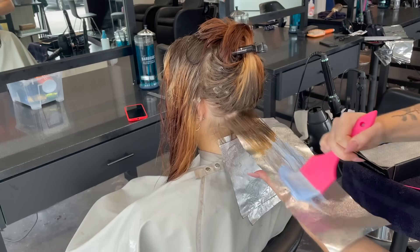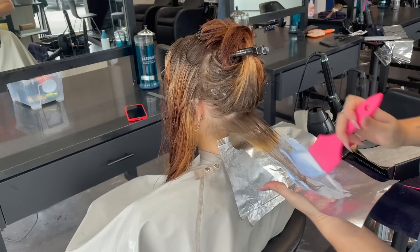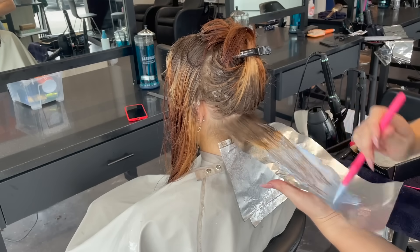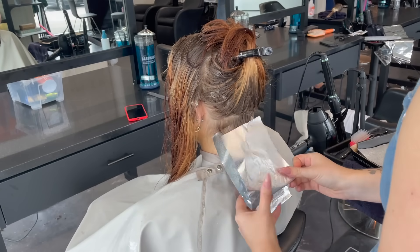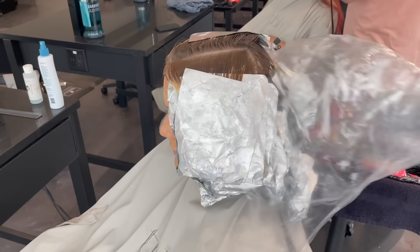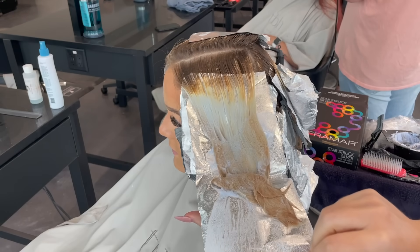Her formula here is Blonde Me and 20 volume. Her hair felt really good after the color remover, so I felt it was totally safe to bleach her in one day after a color remover. Now she's been sitting insulated for a while with a little heat added, and we're going to see what she lifted to.